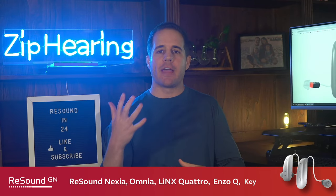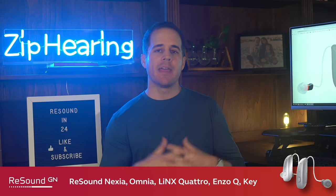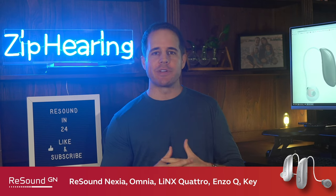ReSound currently has five different families of hearing aids that you can buy. In this video, I'm going to help you figure out which one's the right choice for you.